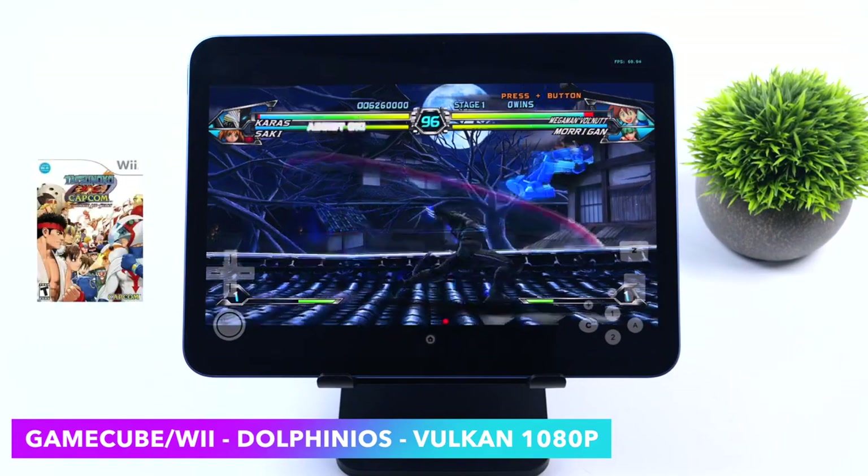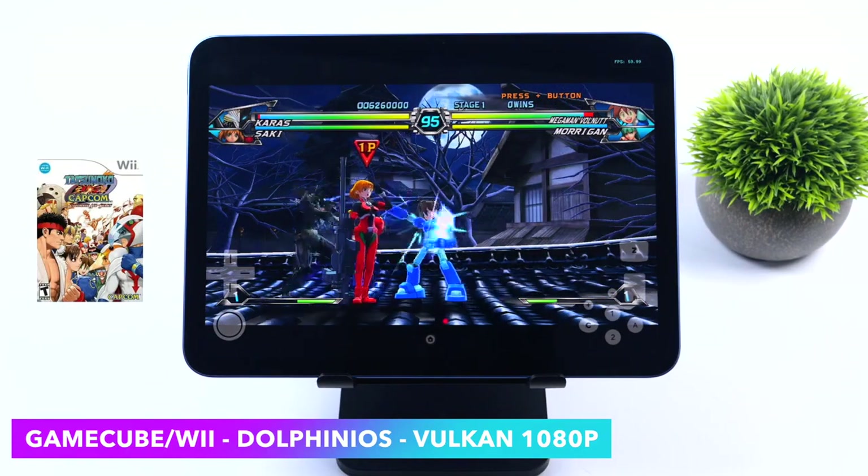Moving over to a Wii game — one of my favorite fighting games, Tatsunoko vs. Capcom — still running at 1080p.